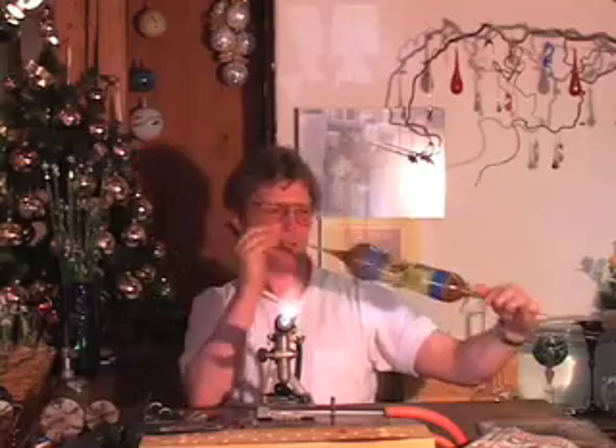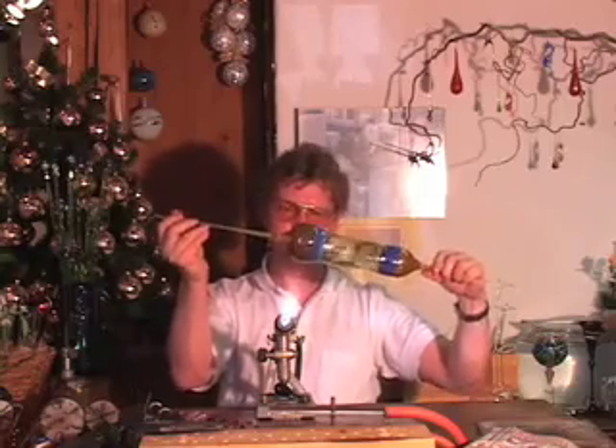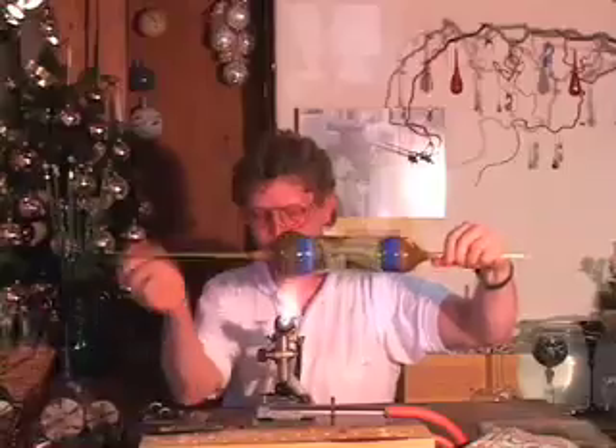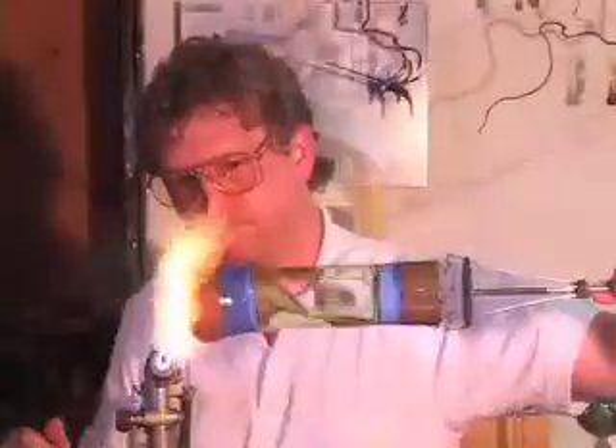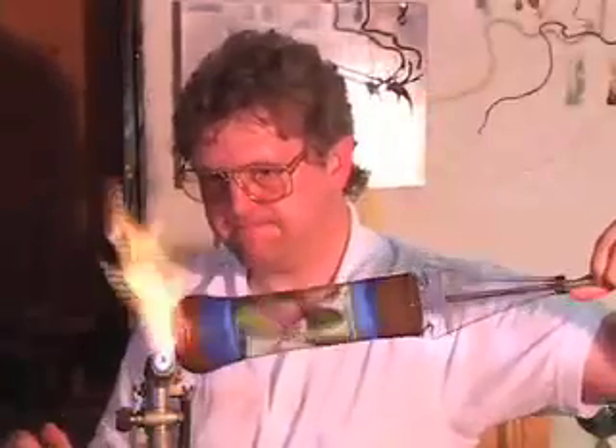The bottom needs to be blown out a little bit wider than the top — that'll make it more stable and balanced, and it's more attractive that way as well. After using the reamer, you can see that the opening flares out slightly, so Thomas uses a graphite marver to help straighten it back out. He flame anneals the bottom and now the piece is finished.